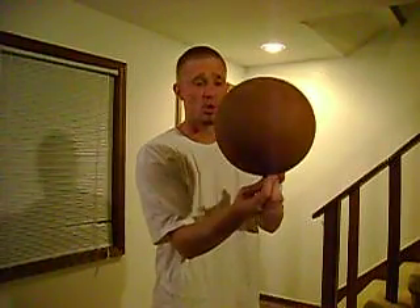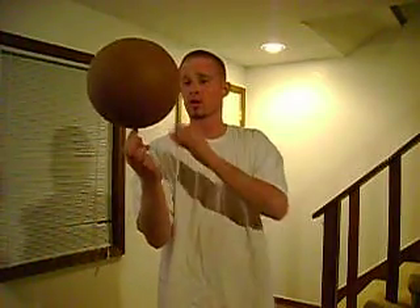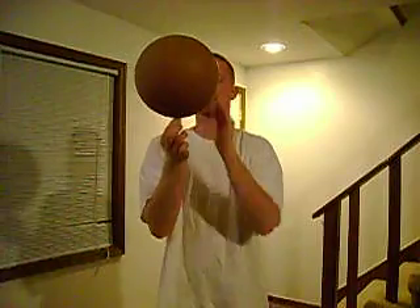I wouldn't even worry about hitting the ball. Just keep trying to hold on your finger until its momentum slows down. Then once you have achieved the balance of holding it on your finger, you can go to tapping it. In doing so, you are not hitting the ball — you are hitting the outside of whichever way you spin it. Some people spin it towards them; I spin it away.